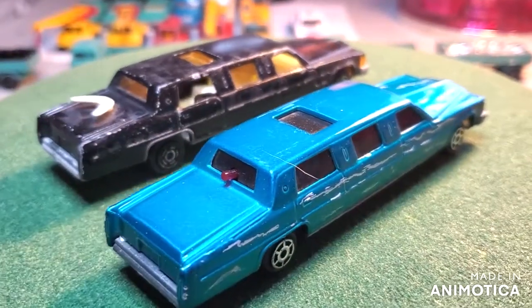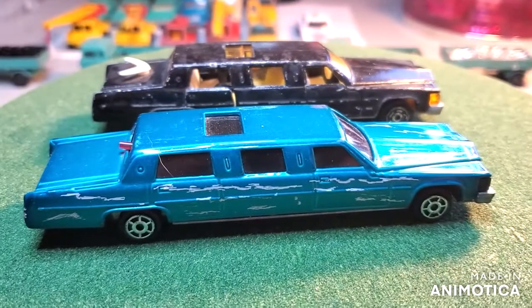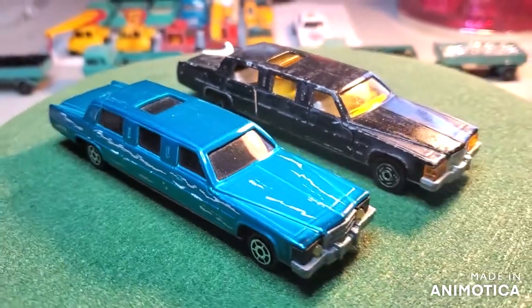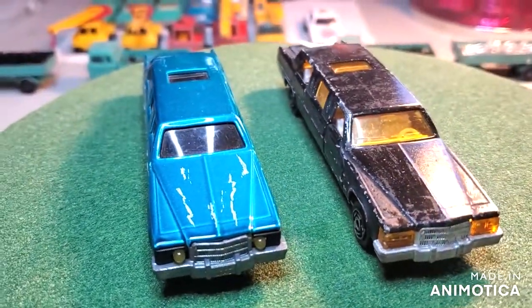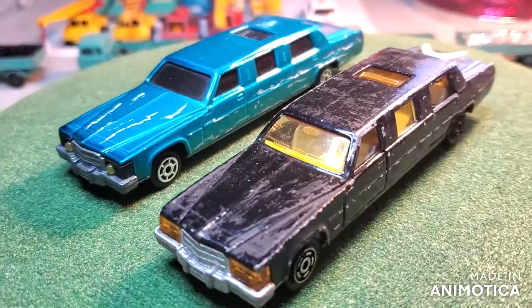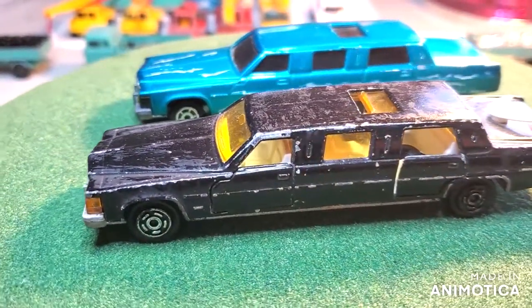Hello everybody, welcome back to another edition of Matchbox Marks Diecast Restorations. So this project is teaming up with Paul over at Diecast Graveyard, and he put out an invitation to turn any car into a hearse in honor of October and Halloween. So I've decided to take one of these Majorette limos and turn it into a hearse.